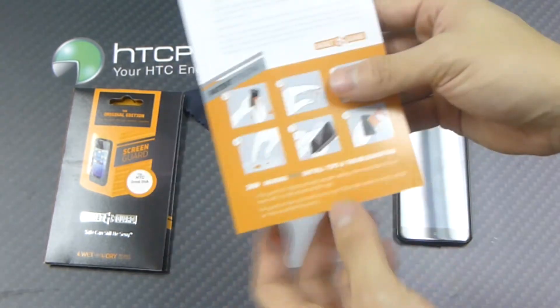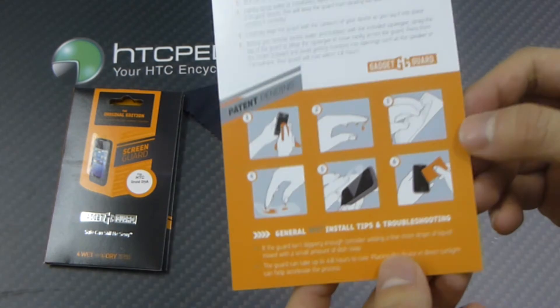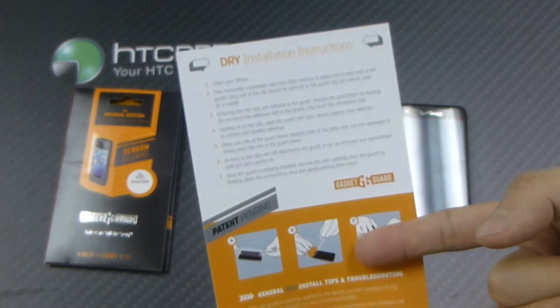Here are the instructions. We have the wet installation side and we have the dry installation side.